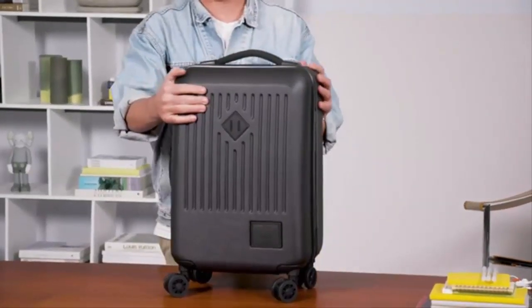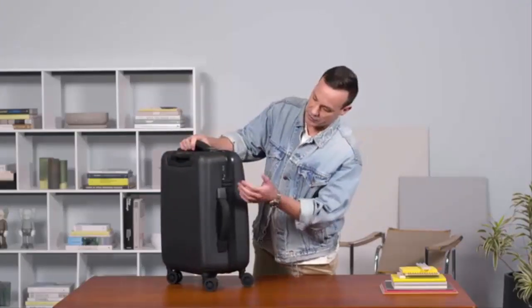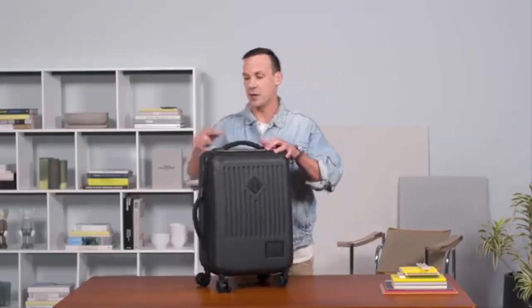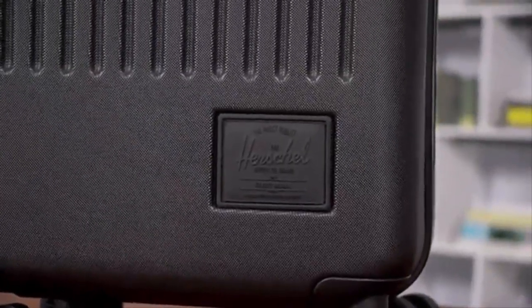It comes with a really nice durable external hard shell full-molded exterior, and comes with TSA locks on the side so you can keep all your belongings safe as well as allowing TSA to examine your bag if need be. We have rubber embossed diamond as well as the rubber embossed logo detail from Herschel.